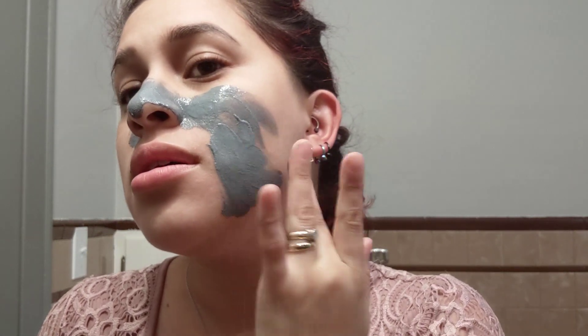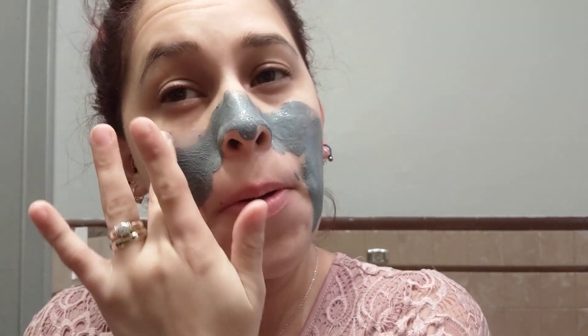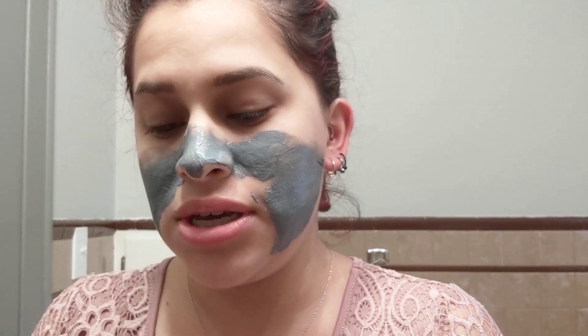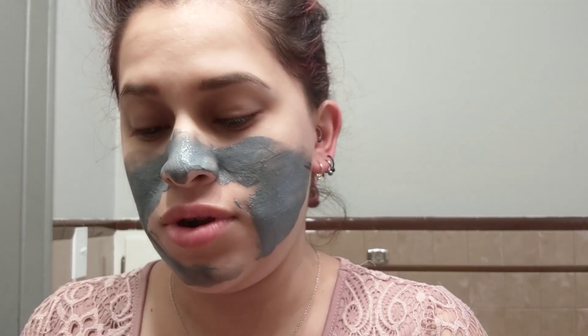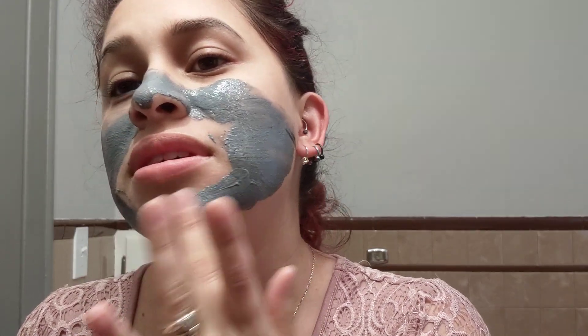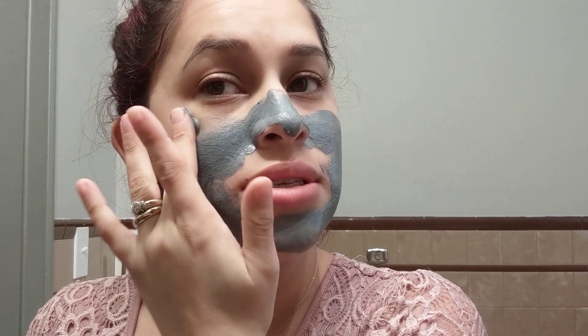Depending on your skin type, it's going to determine how fast or how slow the mask will dry. If you have really dry skin, the mask will dry fast; if you have really oily skin, it will take longer. It says to leave it on between 15 to 20 minutes, but depending on your skin type, it might be even less.